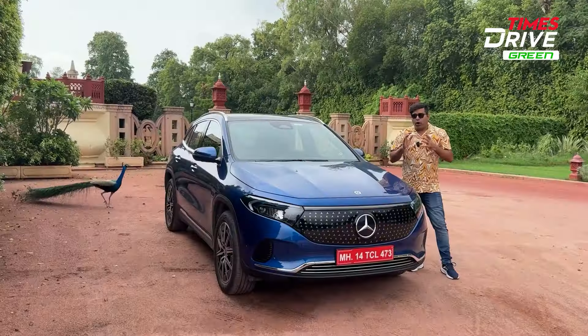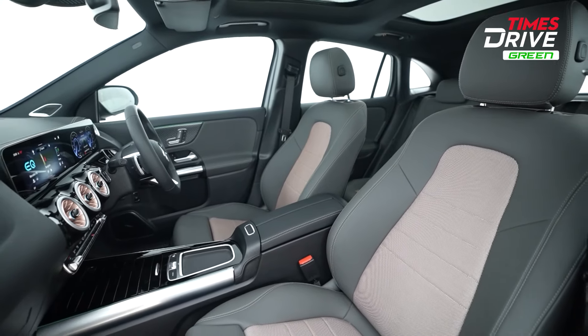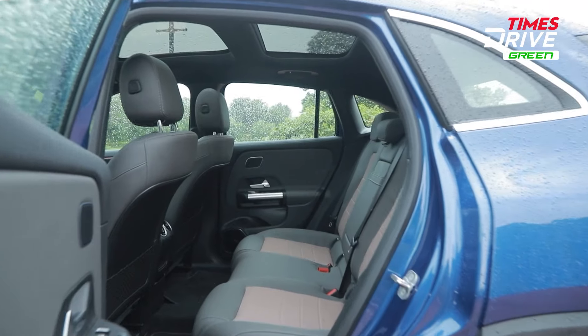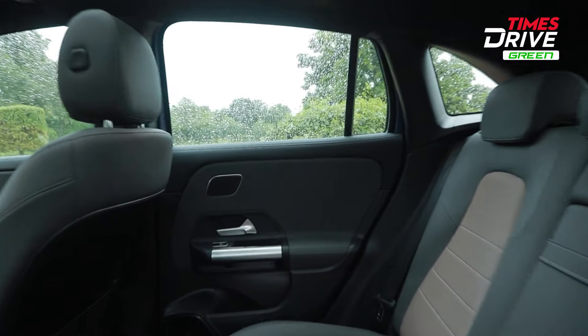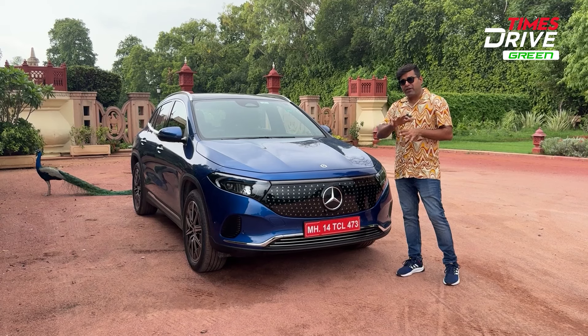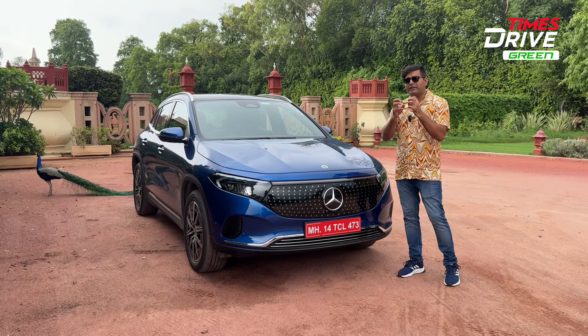Now let's talk about the not-so-good elements of the all-new Mercedes-Benz EQA. First, there are some features missing that many people would expect at this price point. Second, in the second row, the thigh support is quite compromised — the flat seat base is a notable shortcoming. Third, the boot space — at 340 litres — can feel a bit tight if four people are travelling with luggage.